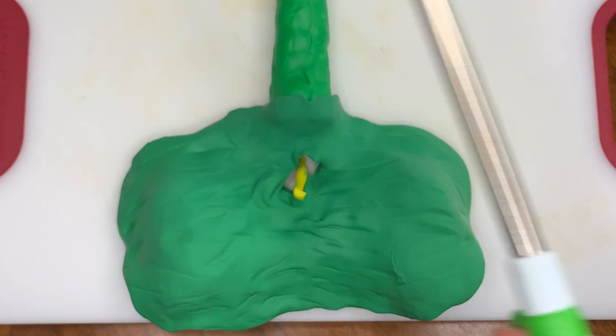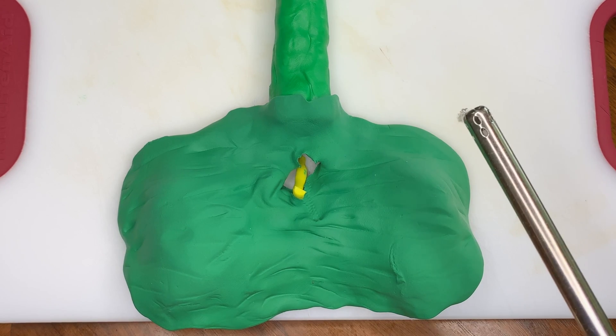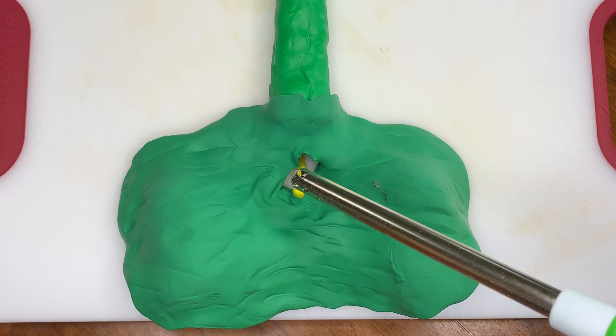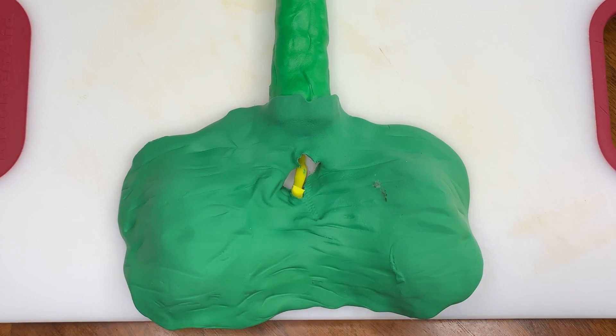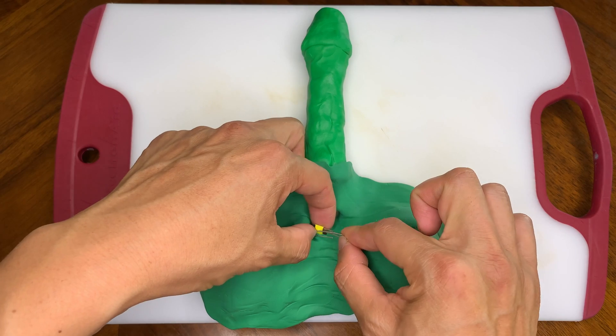And then with the remaining end of it, we cauterize it. Then place some clips on both ends to make sure that they don't seal back together.